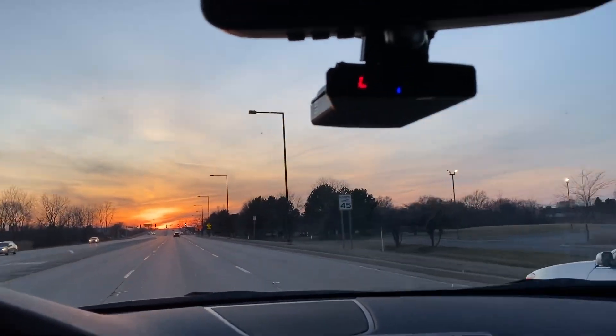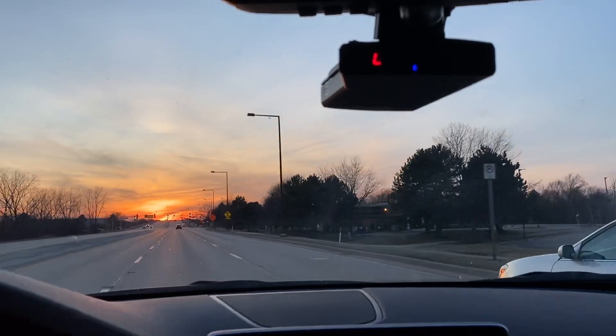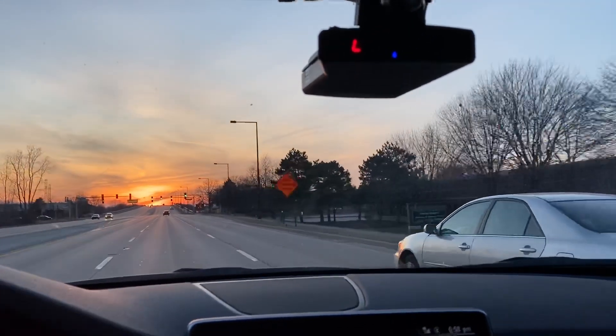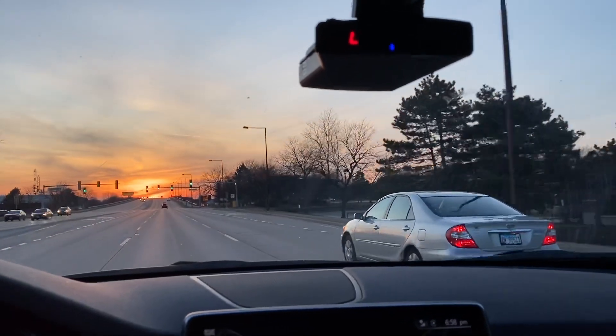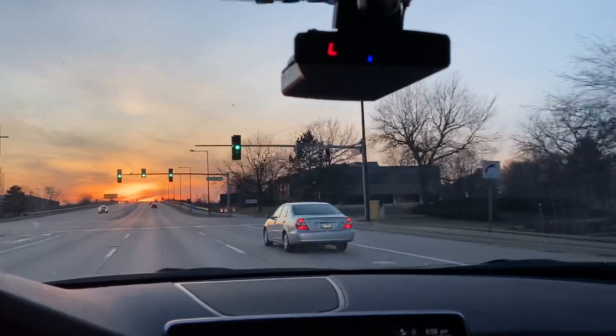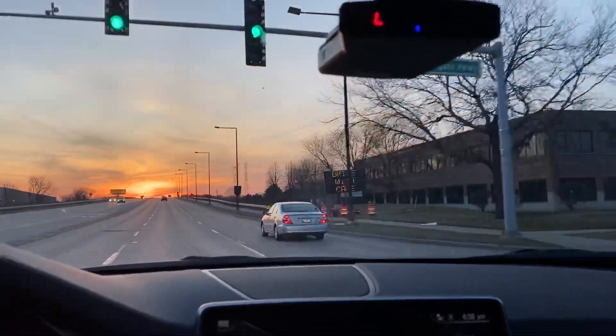Increased speed, go back to 55 miles per hour. I have an idea — I think he's sitting right there. No, that's not him. If it was him, I think that would be a really good hiding spot.